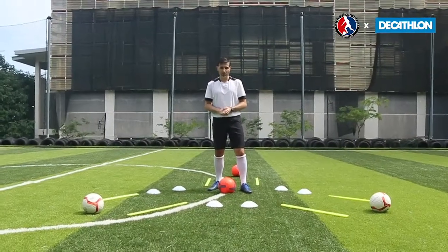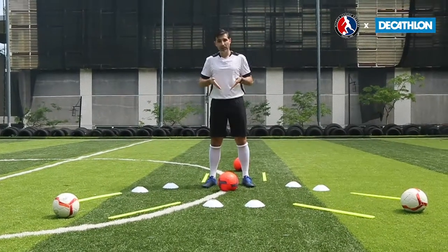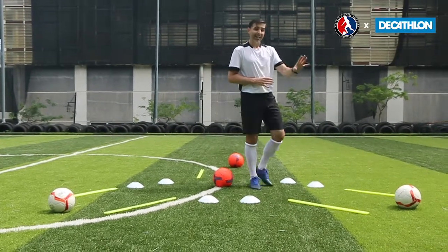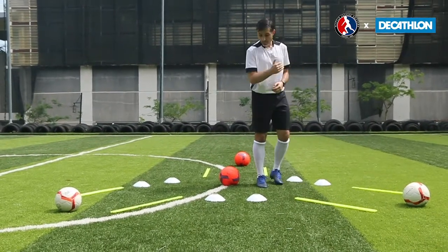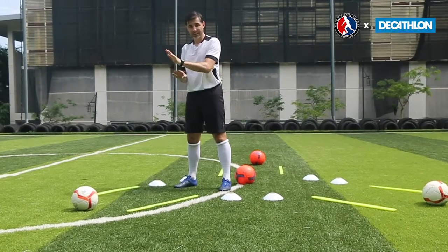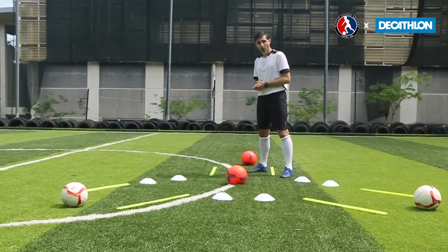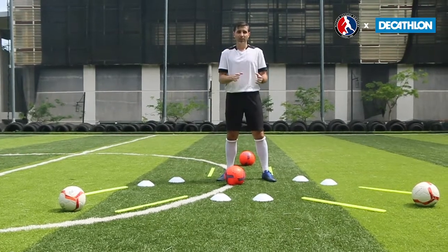The final thing we're going to work on today is putting all of it together. I'm going to start in the middle of this Y shape and do the football dance. Then I'm going to work clockwise around — go to the next ball and do toe taps, 10 of them. Come back to the middle, go out to the next ball and do 10 sole taps. Then go to the ball at the back of the Y and do 10 sole tap and toe tap combos, then come back in.